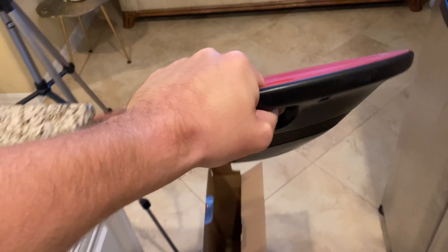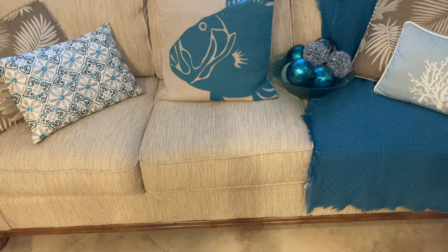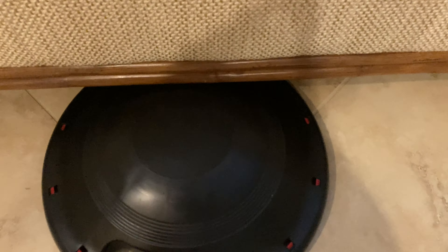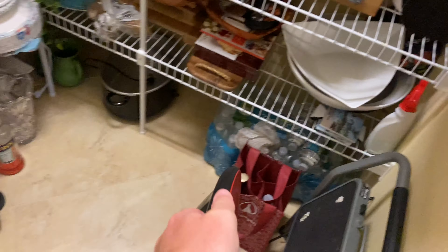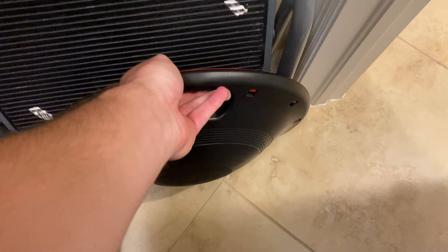It's pretty lightweight — I'm holding it with one hand and it's really nice, you can carry it anywhere. We've got this couch in the kitchen — it's a little too high to fit under the couch. Let's see if we can fit it in the closet. Yeah, that's a pretty good spot. You can also see it just slides right underneath the bed, which is really awesome.